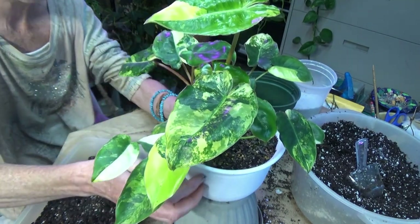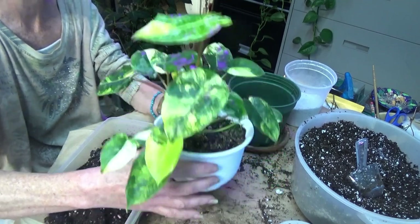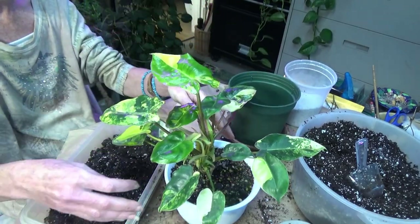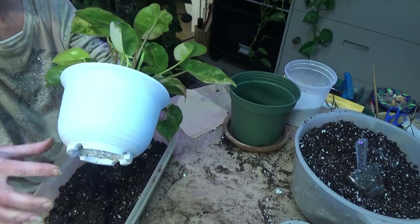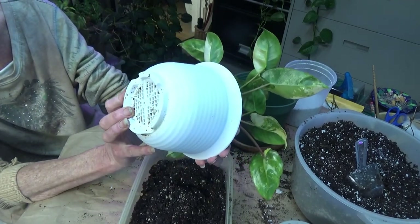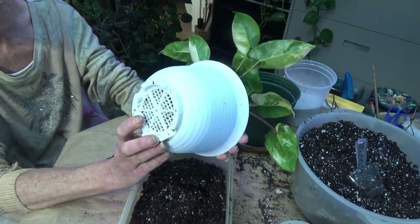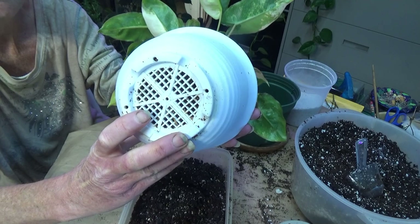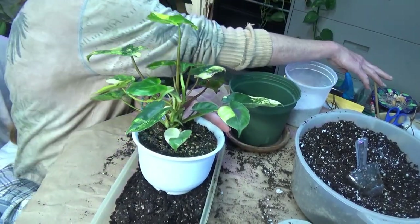I want to get her out of this pot. I like these pots but they're hard, and you can't — or at least I can't — I guess I am squeezing it just a little bit. What I don't like about them is because they're so hard. The holes in these are so tiny, and you can see she's just starting — right here I think — there's roots starting to come out. But especially when you've got big thick roots on a plant and they get entwined in those little tiny holes on the bottom of the pot, they are really hard to get out and you're breaking a lot of roots.